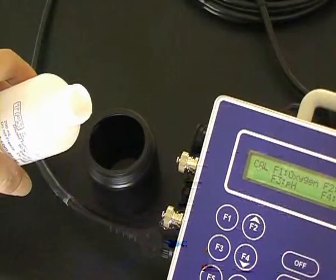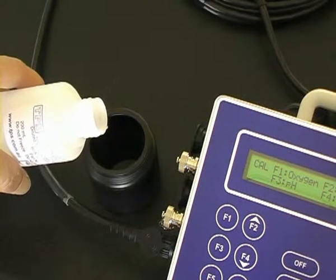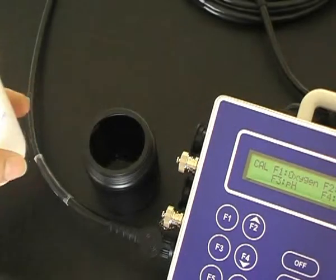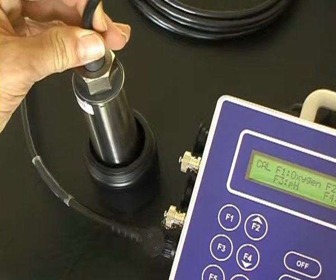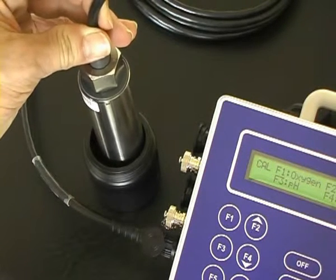The second point turbidity calibration is in the turbidity standard, such as 90 NTU, like this one here. Pour the standard into a black calibration jar. Place the sensor into the turbidity calibration solution, allowing sufficient space underneath — 30mm and around the sides.